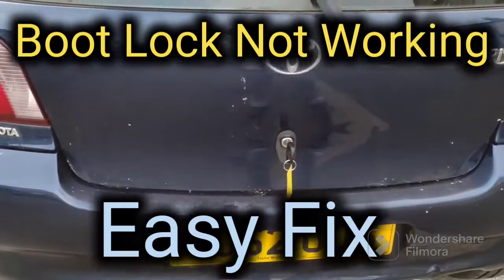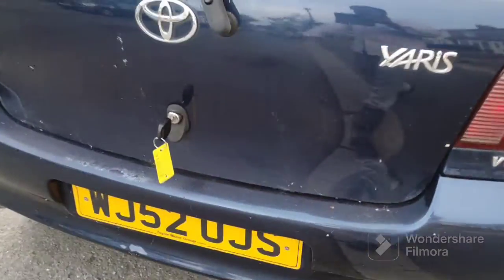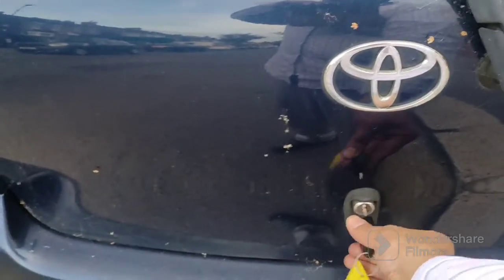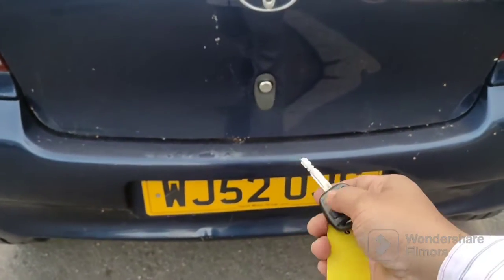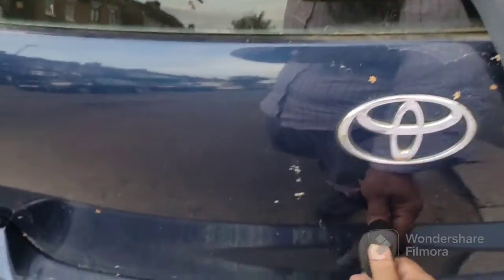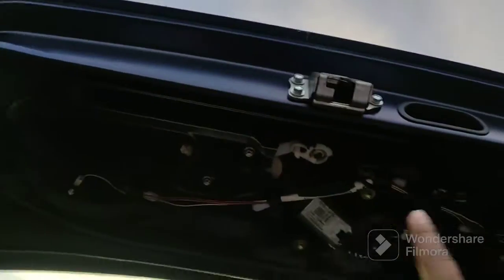I've got this 2002 Mk1 Yaris and the car locks but the boot won't. The key won't turn no matter what I do, and when I push the lock button the car locks but the boot doesn't.